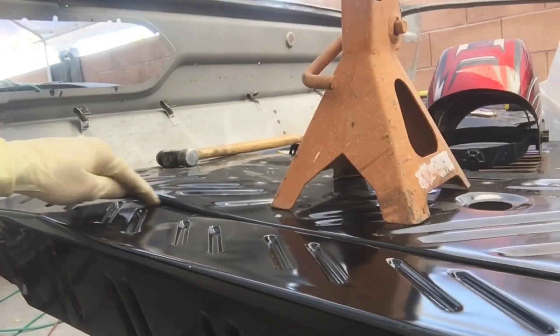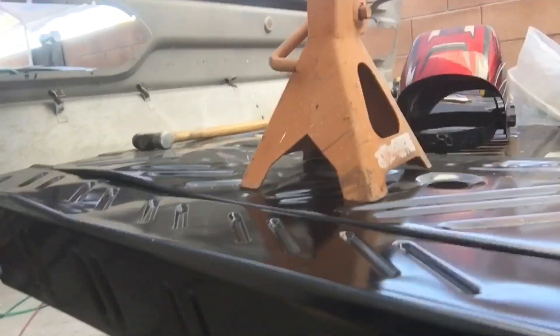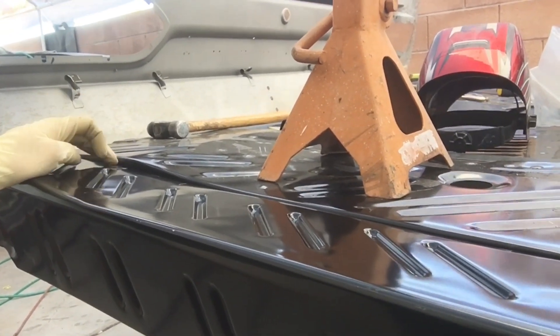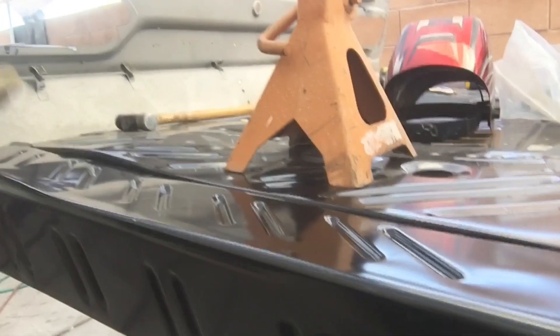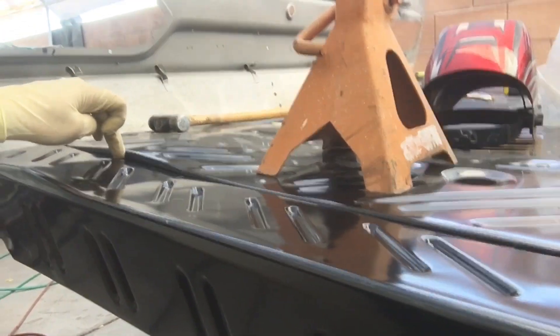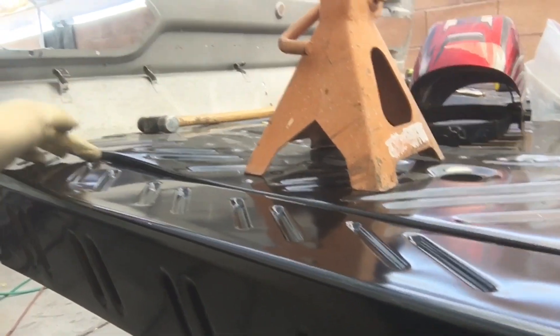Currently this is the trunk extension, and as you can see it's not exactly shaped to follow the trunk pan. Part of that could be transport damage since all this stuff comes from China on a tugboat and might have gotten smashed. Regardless, it ain't right — I need to shrink that one, and by the time I shrink it, it'll raise this to the point where I'll have to stretch the other one too.